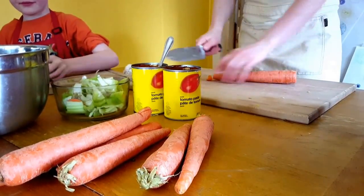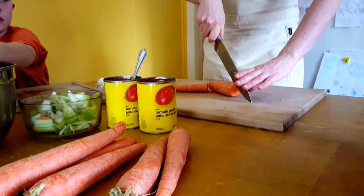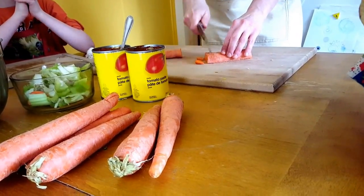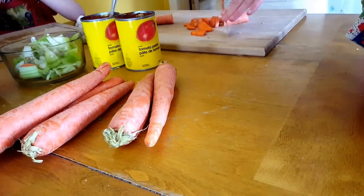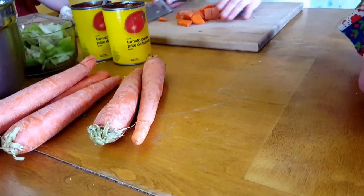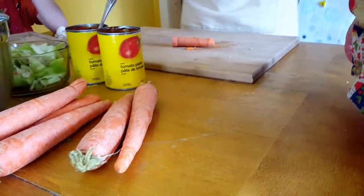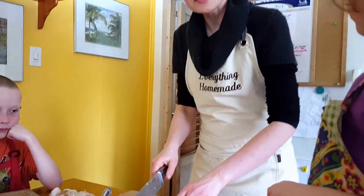I like the carrots in circles — the bigger ones I chop in half. Anika can't chop carrots, so I just chop them up like that and put them into the bowl. I'm going to chop the rest of these carrots, get them into the bowl, and hopefully the hamburger will be done — I'll see you back in about five to ten minutes.